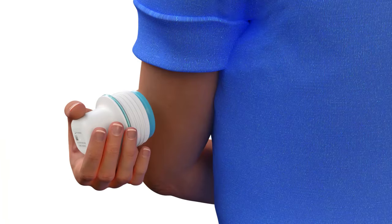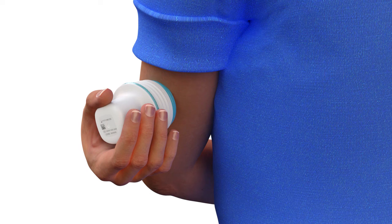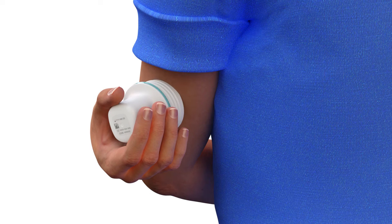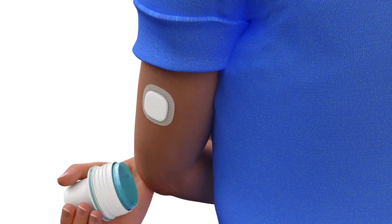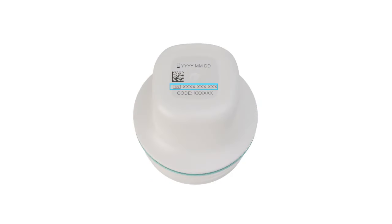Place the inserter flat against the site that you prepared. To insert the sensor, press firmly against the body until you hear a click. Gently pull the inserter straight away from the body. Keep the serial number (SN) and the code to use later to pair the Simplera sensor with your compatible display device. The SN and code label are also on the inside of the Simplera sensor box lid.